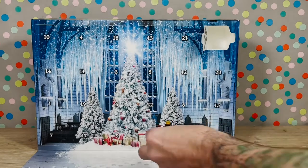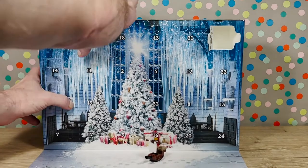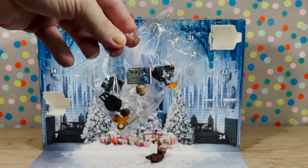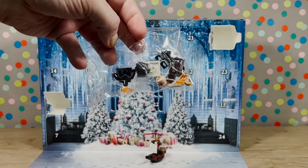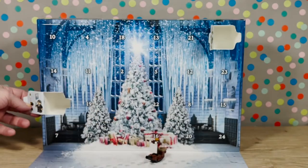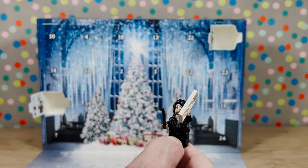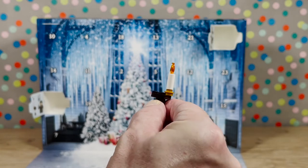I'm going to set this here and let John go with the original number one. Of course, he gets the one that I wanted. Here we have Harry Potter and his little invitation to the Yule Ball — so cool. And here we have a little table with a candle on it. So cool.